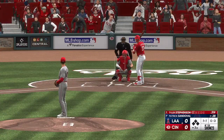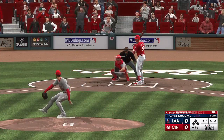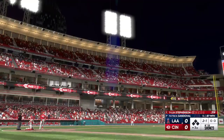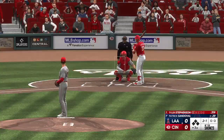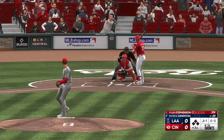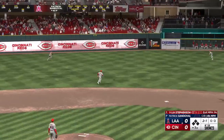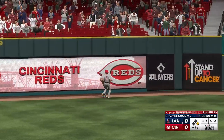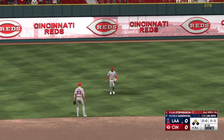Angels strand one — still no score. Ready to go for the last half of the inning. In now for the Reds: Tyler Stevenson. Next pitch is outside. That one is lifted in the air — Trout on his horse, he can't get there. That should be extra bases — Stevenson into second, and he's got a double!